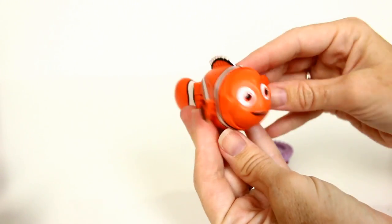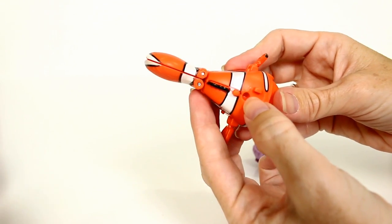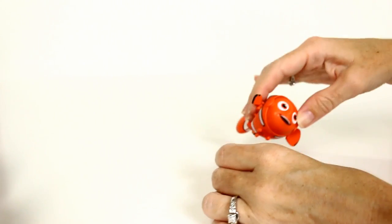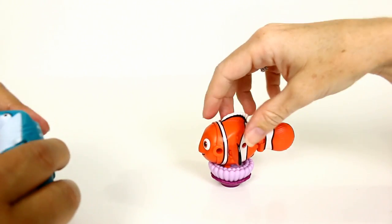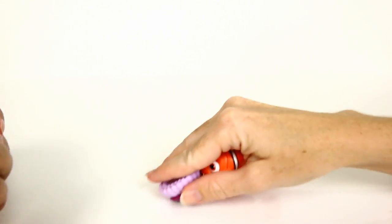There we have our Nemo, and then you can sit him in the anemone. There's a little hole where he can sit on his anemone. Look at how cute he is — oh, he's so cute!